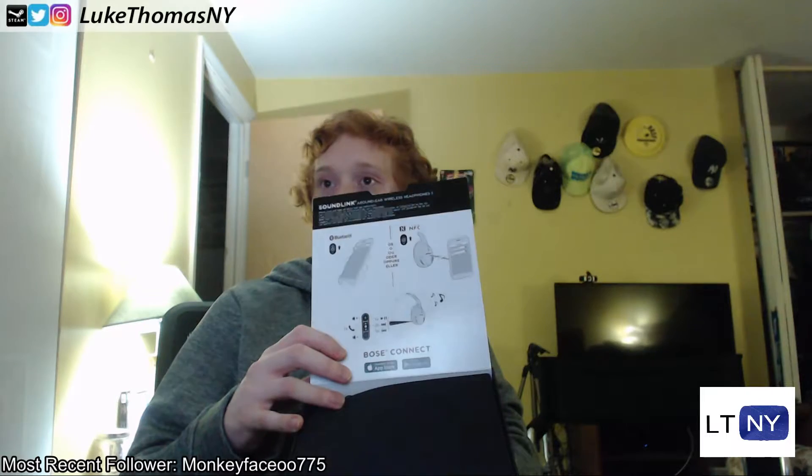There are instructions on how to use NFC to pair or Bluetooth, and instructions on how to skip forward and skip back in case you've never used a three-button pair of headphones before. Bose Connect is an app you can download from the Bose store.